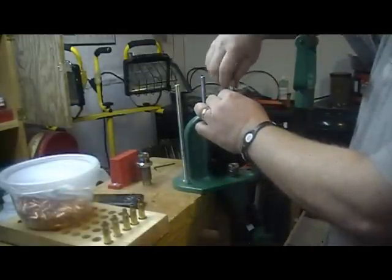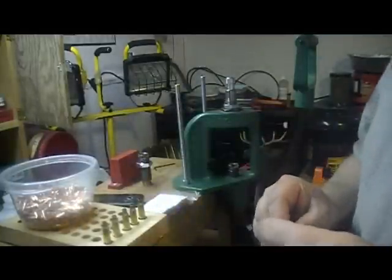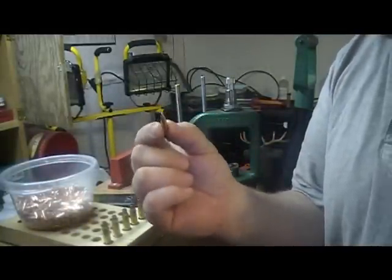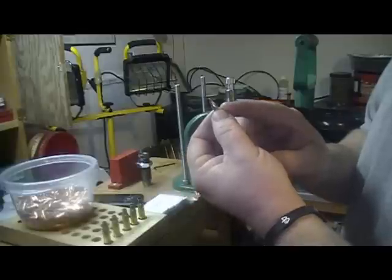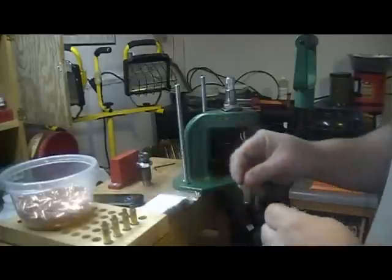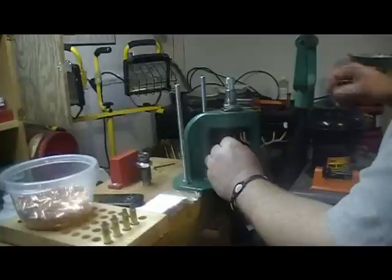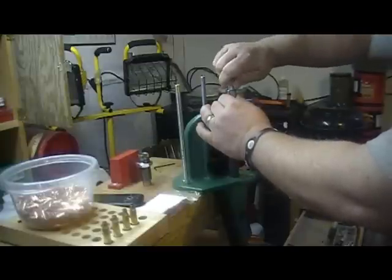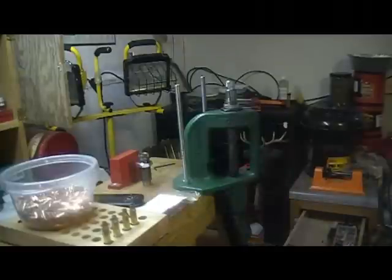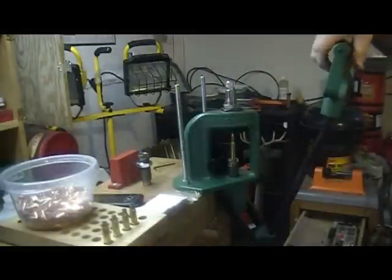Now I want to back my seating stem out — that should be good enough. We're going to be loading today some Hornady 55 grain full metal jackets. These have the cannelure on them, so I am going to seat it to the cannelure. We're going to run it up in there, and I'll start running my seat plug down until it touches the bullet, then make small adjustments.